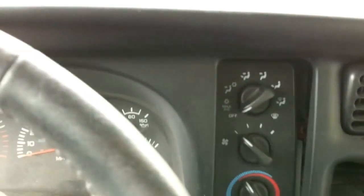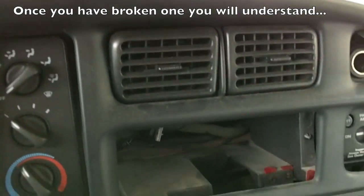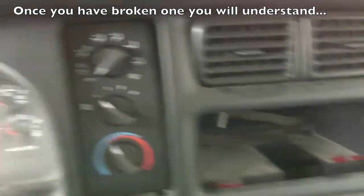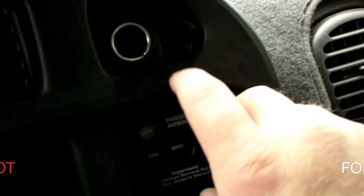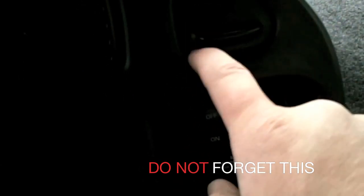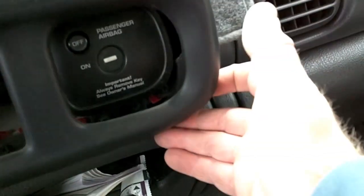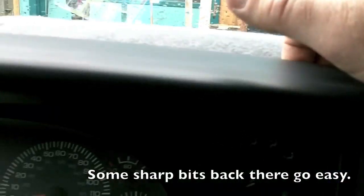I've already pulled this dash — it's a press-in dash, which is on occasion scary because you're always worried about breaking it. But if you go carefully it'll pop out. One thing you want to remember is right in here there is a screw, and this is your power auxiliary power outlet door. If you forget that, you'll break the corner of the dash.